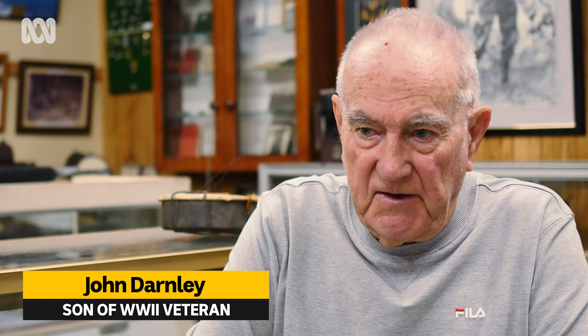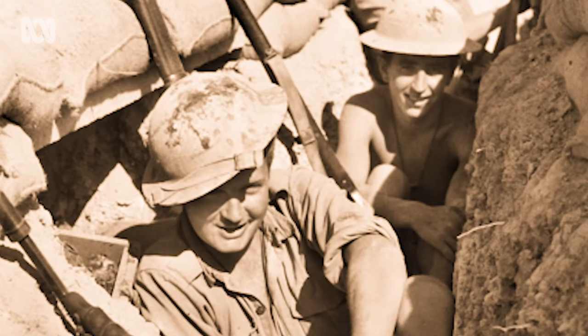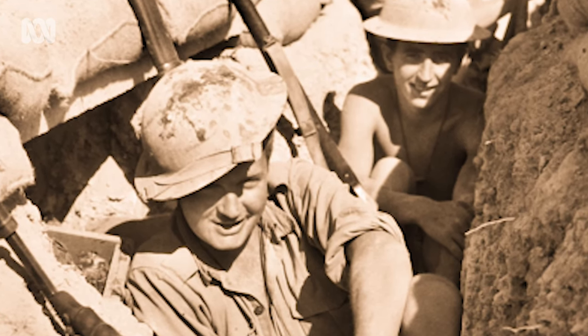It's called a Dixie because it's made out of an army Dixie. Basically, the army Dixie was their food tray. He would have used it to entertain his mates in the trenches.